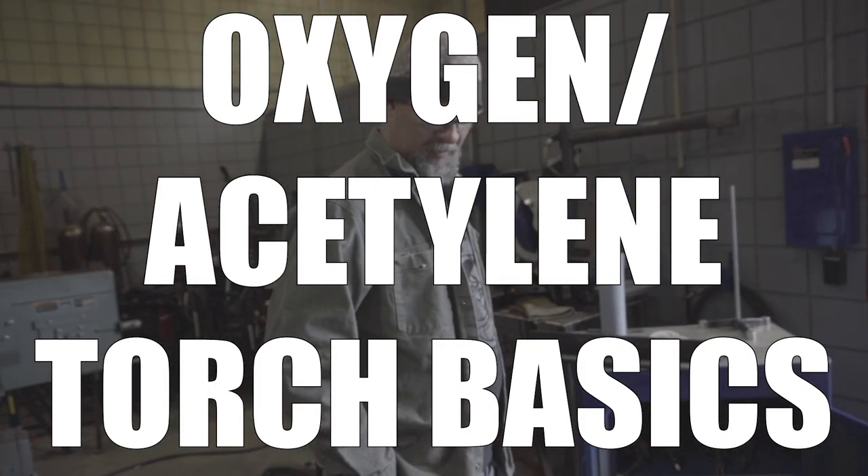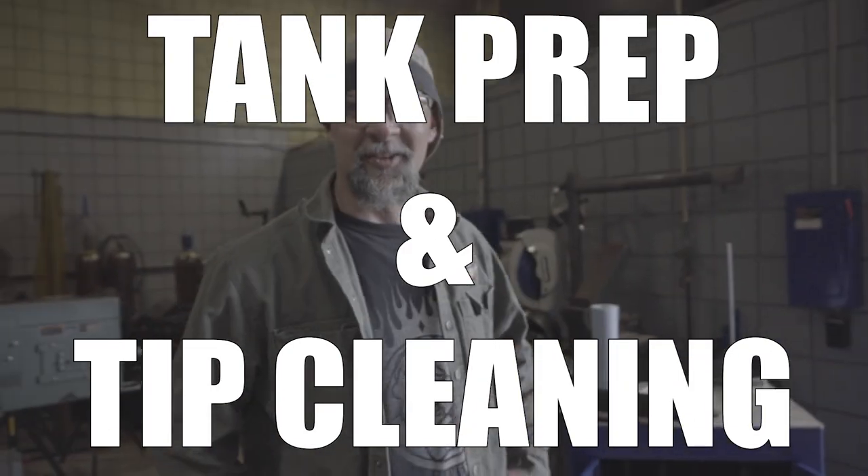So Frank, is this the piece you're cutting? I think so. Are you scared? Not at all.